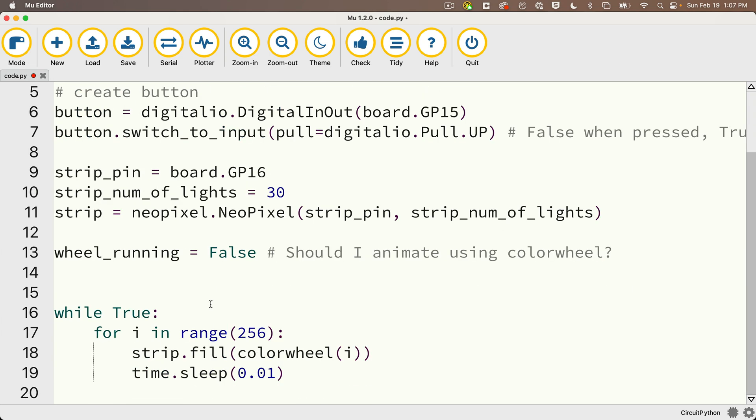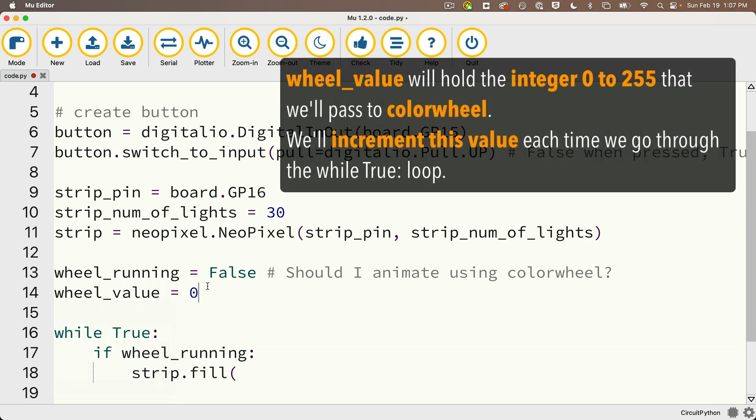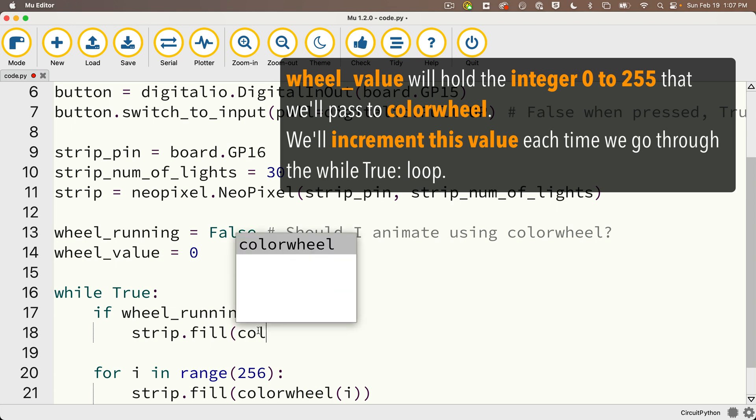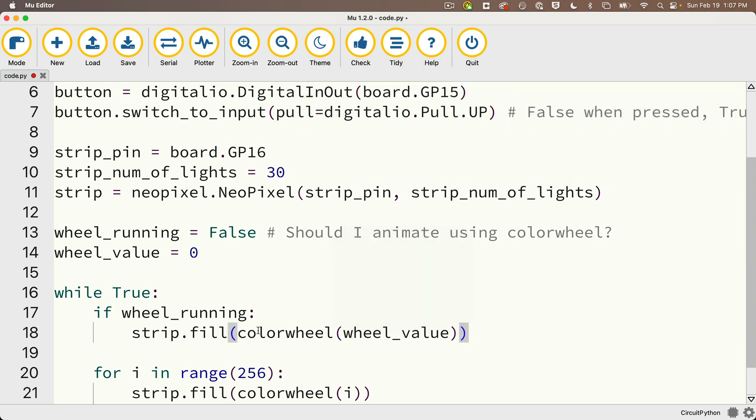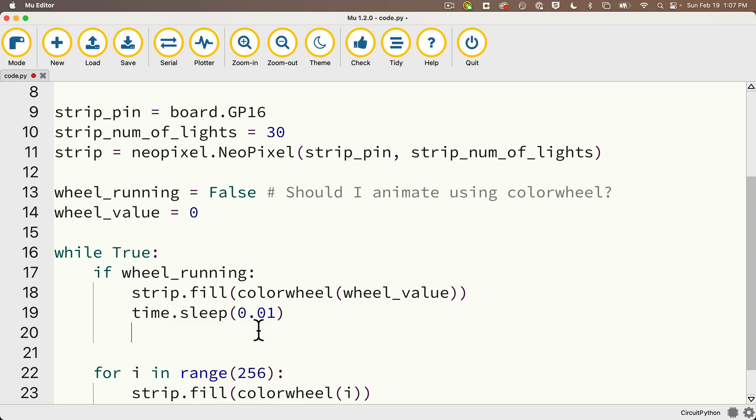In the while True loop, if wheel_running is True, I fill the strip colors with strip.fill(colorwheel(wheel_value)). I didn't create wheel_value yet, so right underneath wheel_running I'll create wheel_value and set it to zero. Then I call time.sleep(0.01). We're not using a for loop here, because if we looped from 0 to 255, we wouldn't be able to detect a button press inside that loop and save the current color value. Instead, we add one to wheel_value each time we perform strip.fill, and when it goes above 255, we reset it to zero — giving us the same 0–255 cycle but allowing a button check at each step.